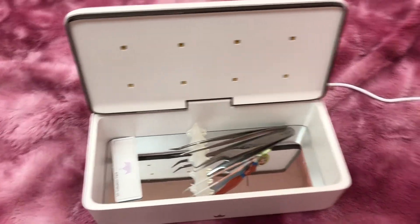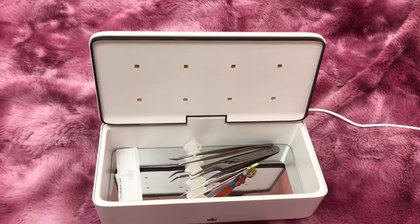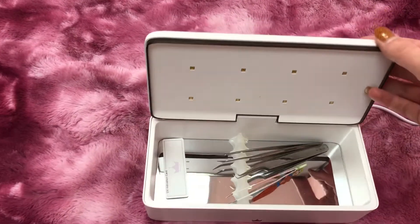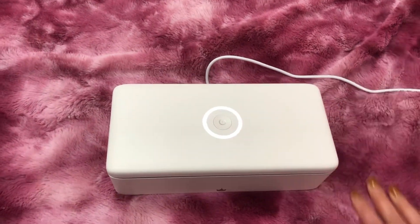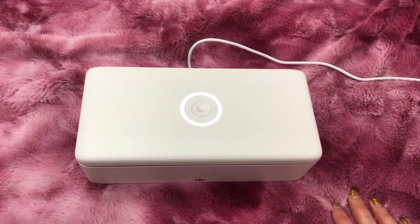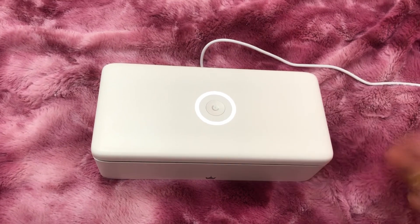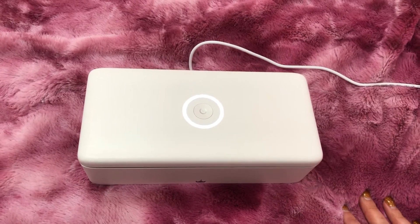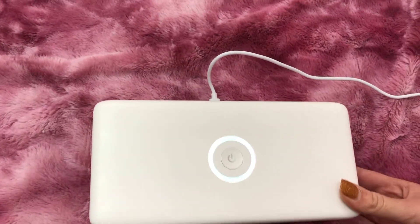Overall I would give it 9 out of 10 — just because of the cord issue. If it were cordless it would be a 10 out of 10. It's $100 normally, but I got it at 30% off so it was about $70. I highly recommend it — it is on Bella Lash's website.